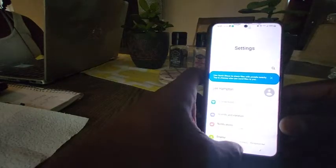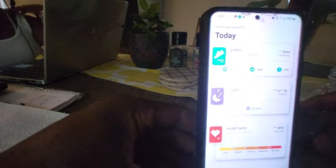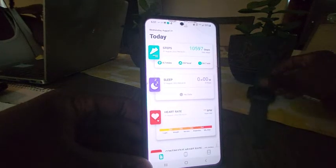Going back. You're going to go to the Fit app. This is the app. This is the watch, right here.